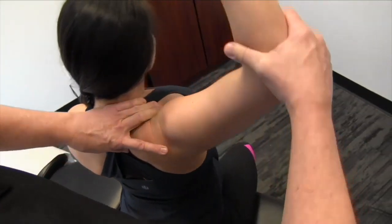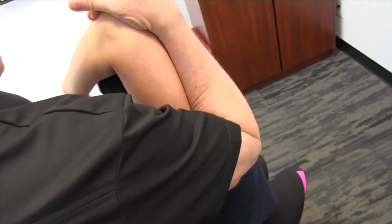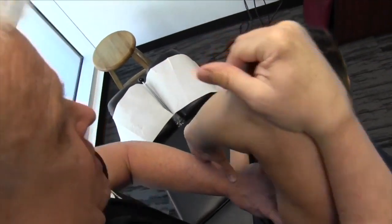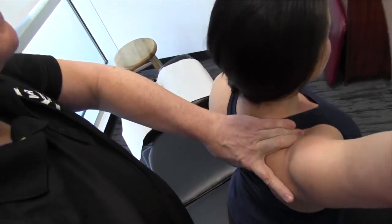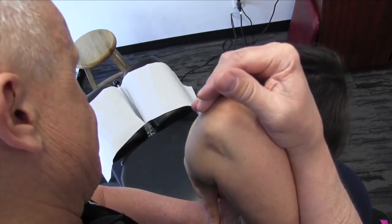I'm going to get behind here, bring this up and over, and then I'm going to use my hand to really push in here. Let's get on the medial border of the scapula, take it up here and up. Doing okay there? That's good.